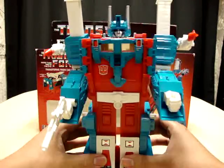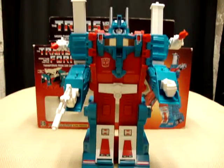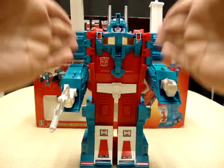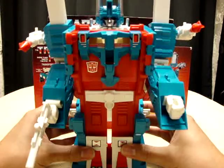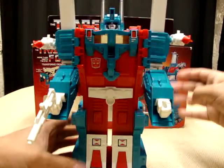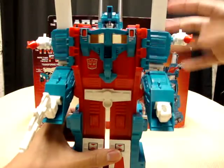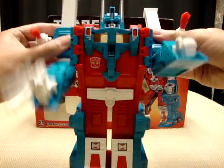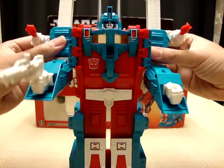Now looking at him, you can see that he's basically — he's a brick. He's a brick with arms and a head. There's no shape to him whatsoever. Still very cool though. He has no articulation — obviously no leg articulation, the legs don't do anything. The arms just — you get this, that's all you get. And this arm's a little loose too, but it's okay.